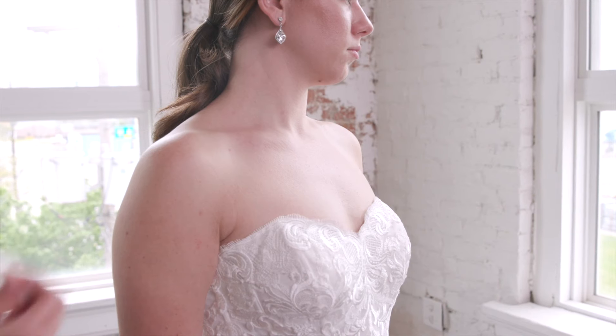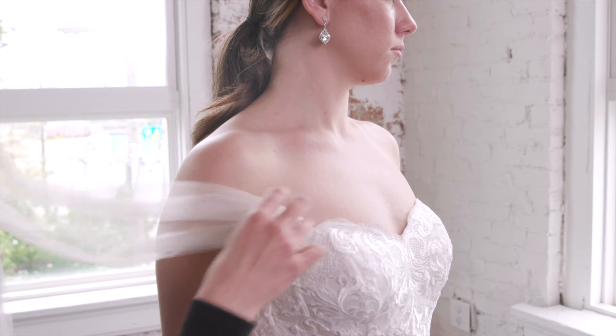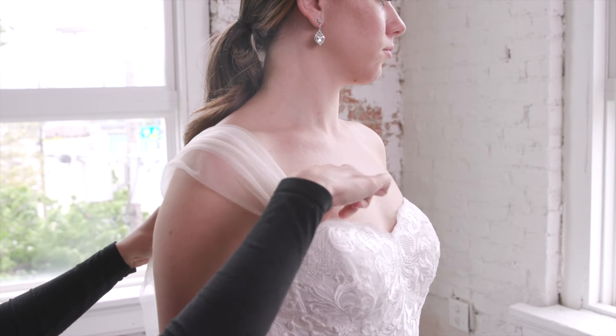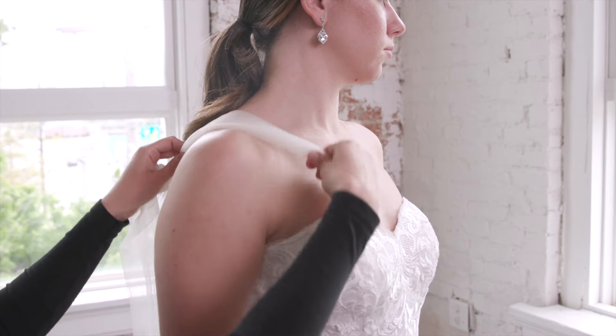Here we show you how our simple tulle straps can completely customize your look. You can wear them off the shoulder for a dreamy drape, or as cap sleeves for a classic option.